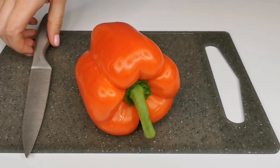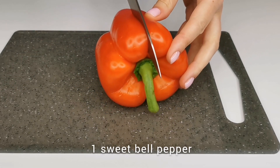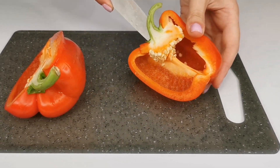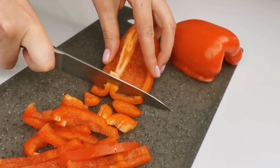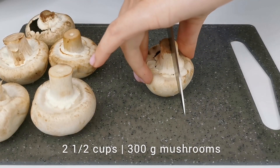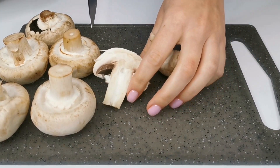And now, let's prepare the vegetables for the rice. Take a sweet bell pepper and cut it into julienned strips. Also, mushrooms would be a great addition to this dish. You can cut them into 2 to 4 pieces depending on their size.